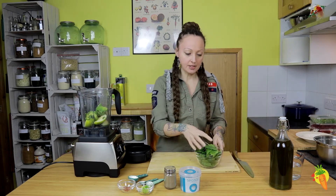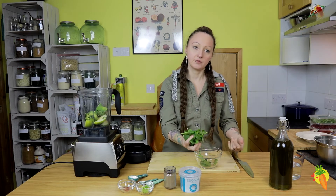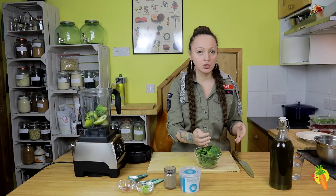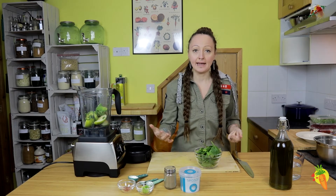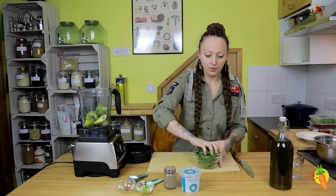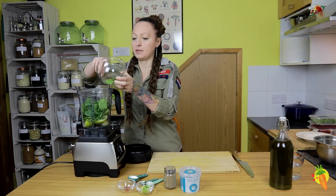We'll also add a large handful of greens. Here I had some leftovers of spinach, but you can use watercress, rocket, or even kale — just remove the hard stems. So a large handful of greens, put it in the blender.